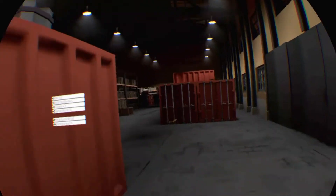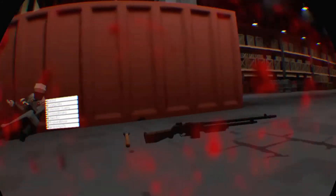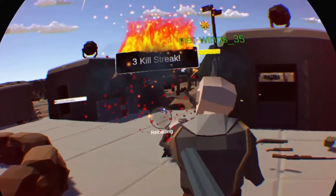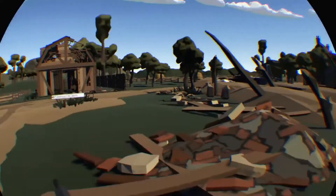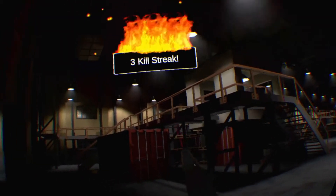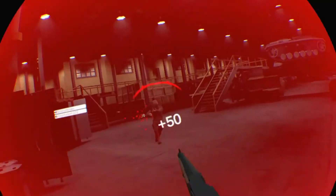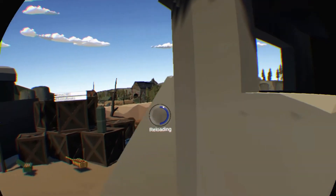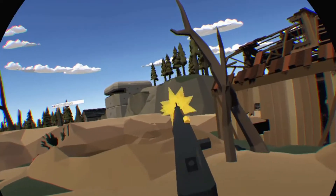An important thing: when you die and hit spawn near a squad, sometimes you'll spawn near enemies in deathmatch. If that happens, hit the random spawn — it will save you a lot of deaths in the long run. With the tommy gun, headshots are the only way you're going to drop anybody, and if you're new you probably won't get a lot of those. Even when you do, if they have a BAR and are hitting body shots on you, they'll drop you first.